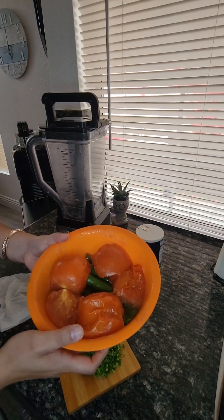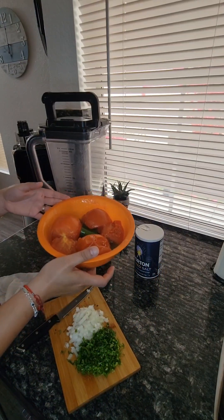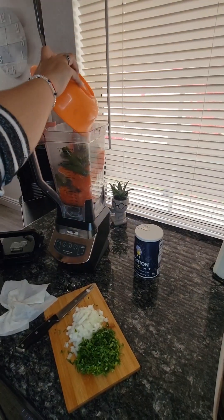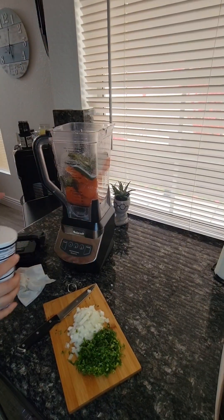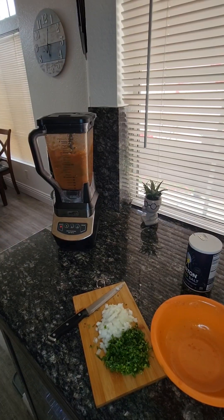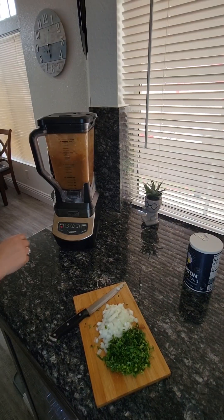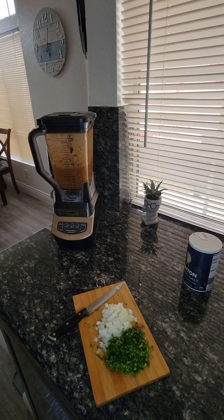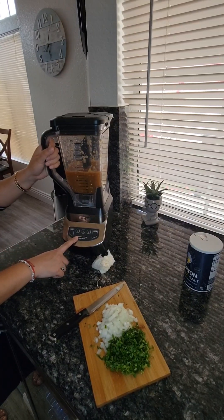And this is how the tomato and the chile serrano came out of the microwave. Now we're going to put it all in the blender and add salt to your taste. I blended mine on number one because we like our salsa chunky.